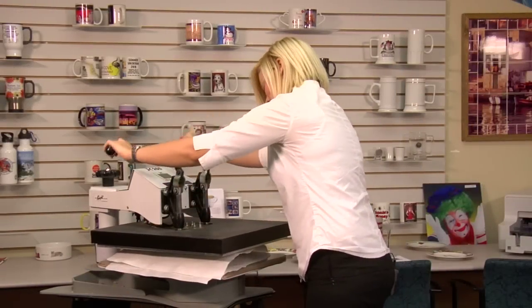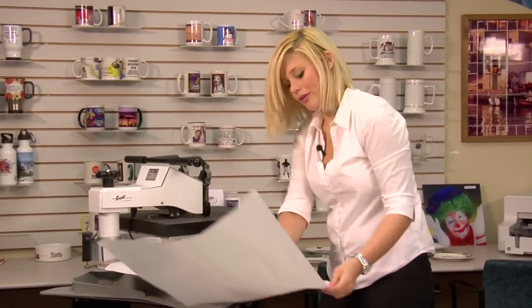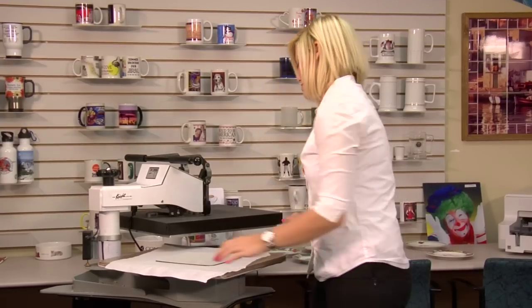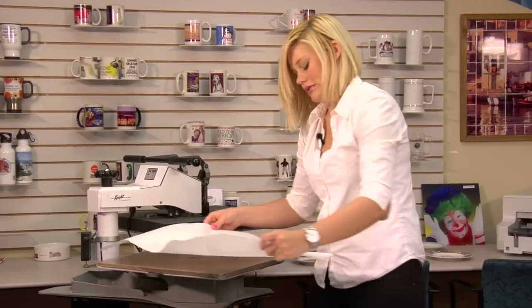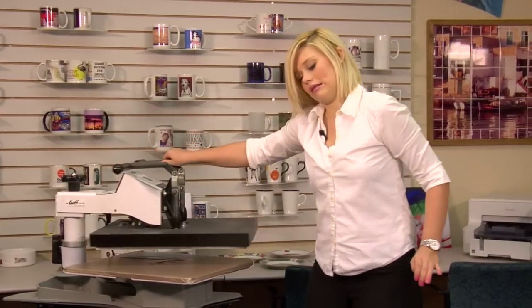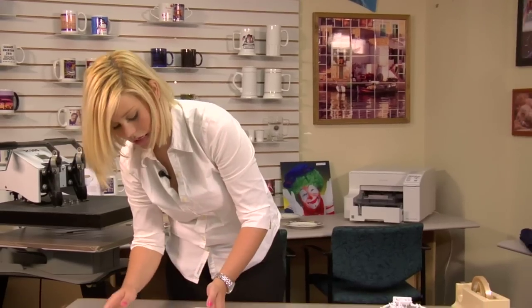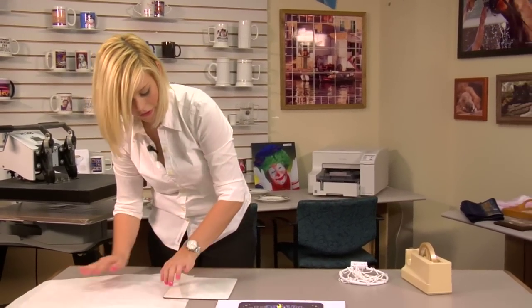Once your 20 seconds is up, we're going to lift and swing away on our press, move our top sheet of protective paper, and grab our substrate. It's going to be very hot, so we're going to need to let it cool on our table for a few seconds.